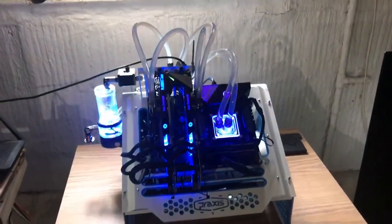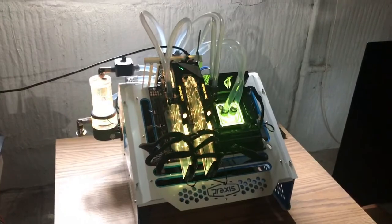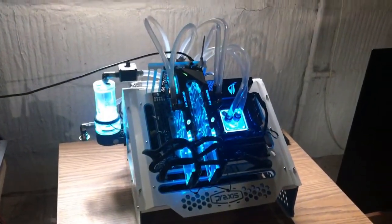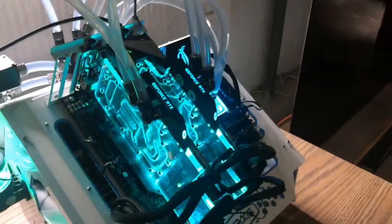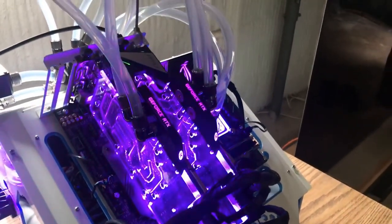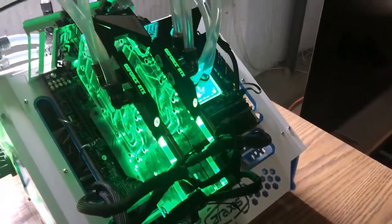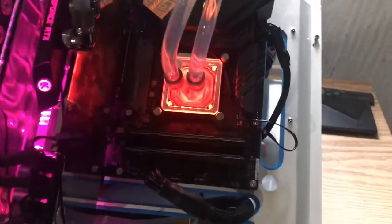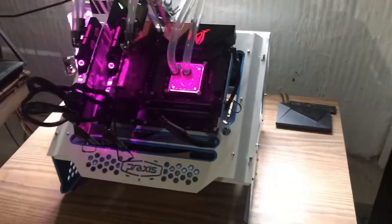This is the completion of the Frankenloop build. It's an EKWB component water cooling loop — a D5 pump with the MSI 2080 Ti Gaming X Trio video cards. Those are the water blocks for those video cards and the same EKWB water block for the CPU. It's on a wet bench — the Praxis wet bench.